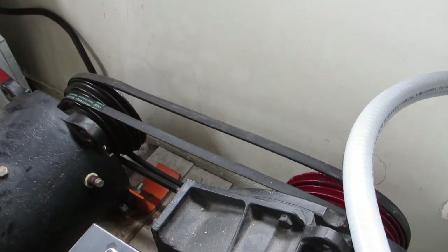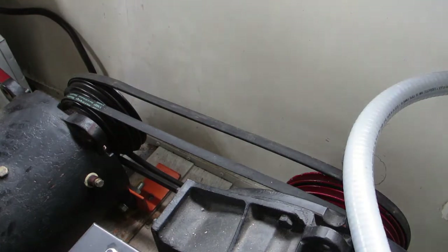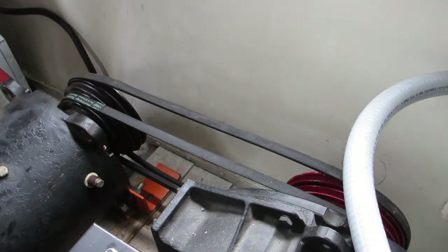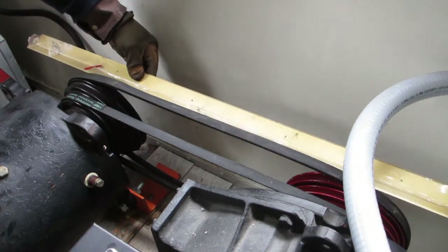What I have to do back here is to get these pulley wheels level with each other, because this electric motor is not seated down yet, so everything is kind of loose and these have to be pretty much level.